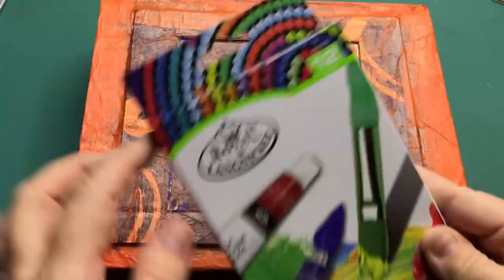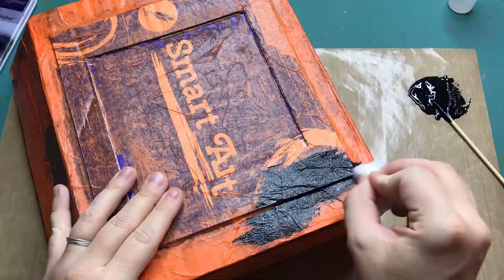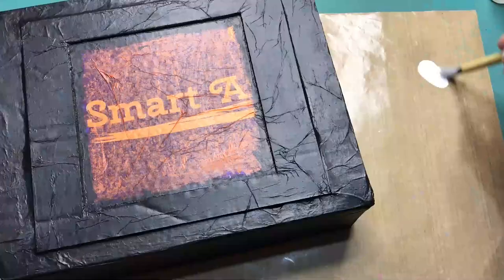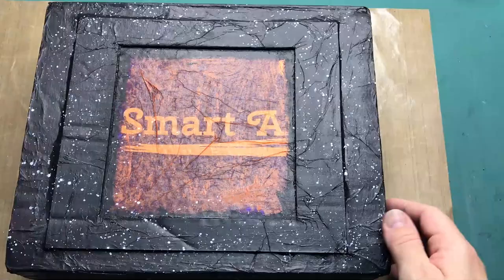With the acrylic paints I received in the previous SmartArt box — especially the black one — I'm going to cover the entire box, inside and out, in this paint. I'm starting with a sponge, though I don't know why I did this — you can just use a paintbrush. When the paint is finally dry, I'm then moving on to splattering on some stars on the entire outside surface of the box.